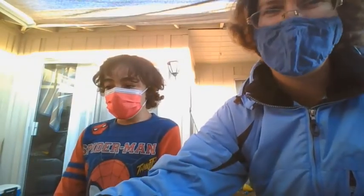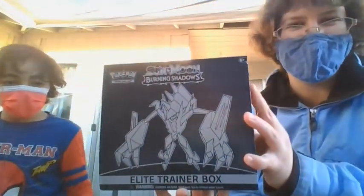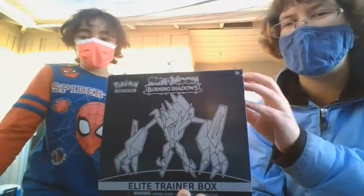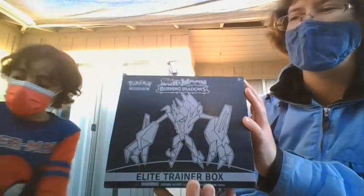As for what we're opening this time around, we have a Burning Shadows Elite Trainer Box. Yes, I actually found one of these still. I got this a few months back when Target was trying to do stuff.